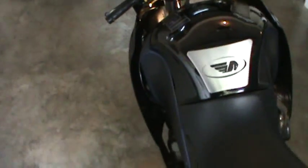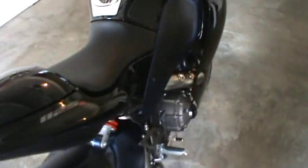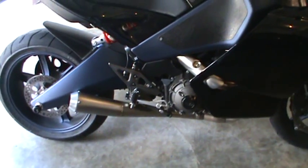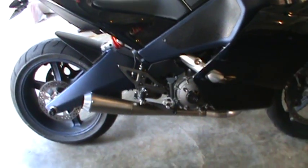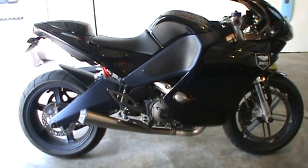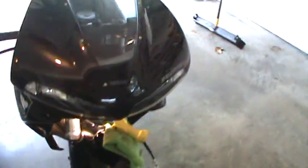I'm going to do a quick video on the 1125R side fairings. This is a 2008 Buell 1125R with a few modifications, the only performance modification being the D&D exhaust. We'll stand back and let you get a view of the side — this will be the right side, and then move over to the left side.